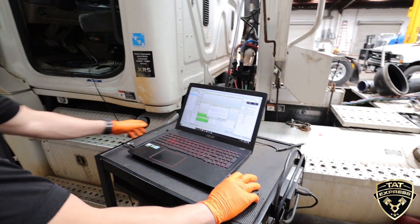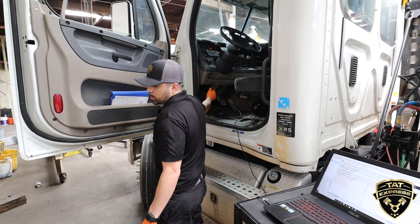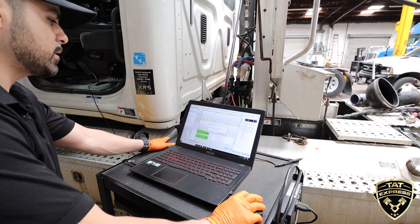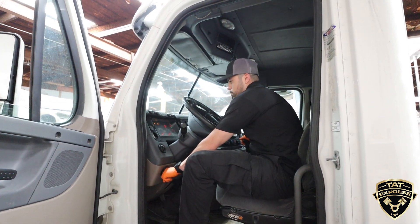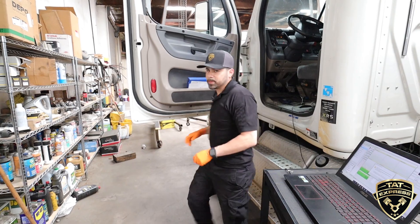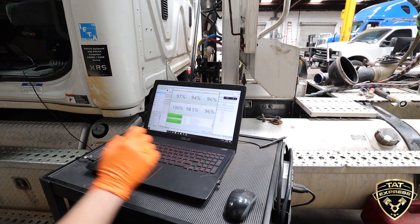I'm going to key it off first so it can reset itself. PSL basically suggests you do one test per key cycle, so let me restart it. The batteries are getting a little weak, but we're still getting good compression test readings here — nothing under 85%. None of these cylinders look faulted.